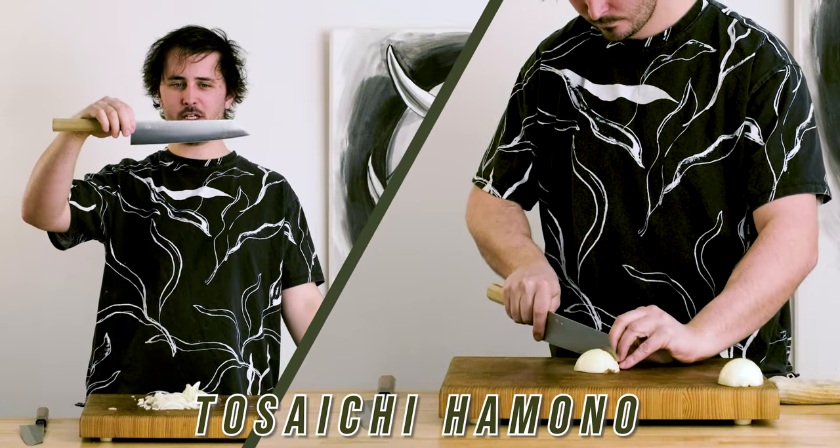Two points to the Yoshikane, one point to the Tosaichi — Yoshikane is your winner for the Battle of the Blades Kiritsuke Gyuto style. Thank you so much for watching. Slice up that like button if you enjoyed this video, subscribe to our channel for more knife-related content, and until the next one — stay sharp!